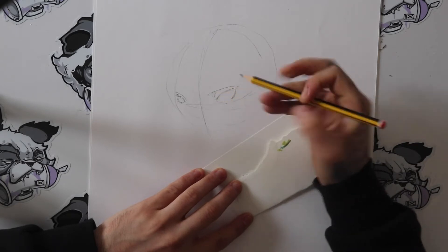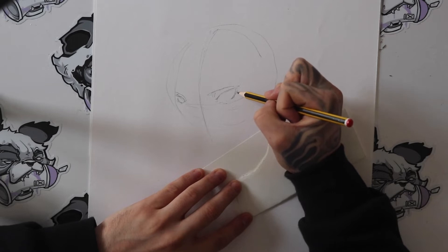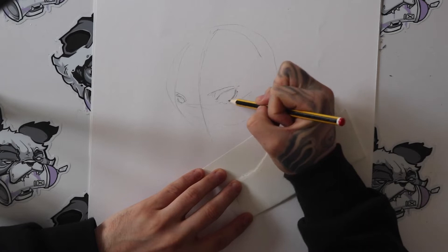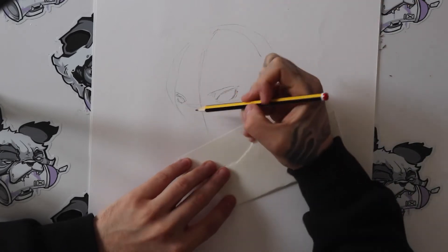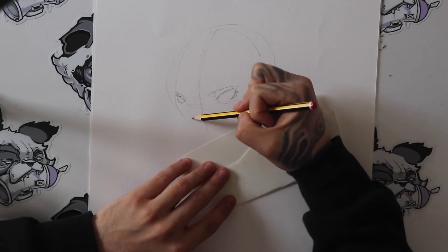Until it gives it this sort of look I'm doing now. Once the foundation of the eyes are in place I add a little line on the side of each one just to give it a little curve of where the eyelid would sit.